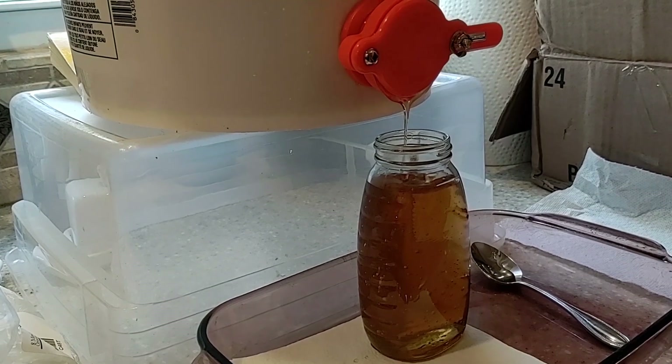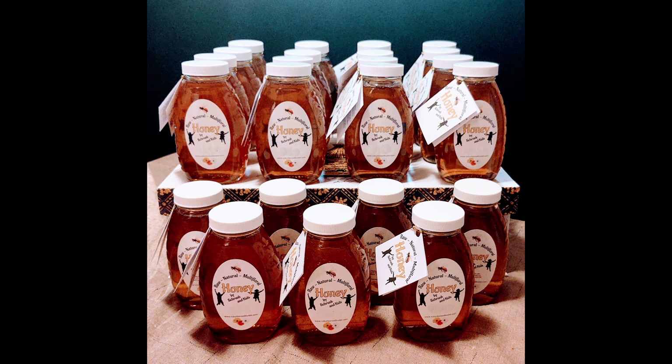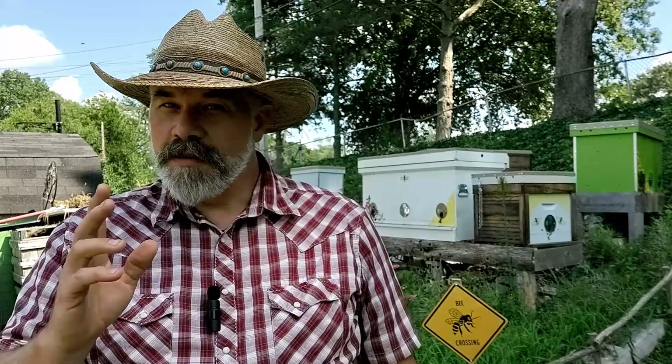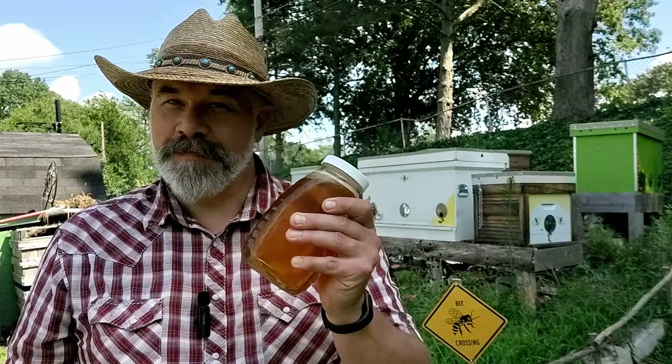We filled 23 one-pound jars, and once we put our labels on the jars, we had our finished product. By noon the next day, our entire harvest was sold. I started keeping bees for the benefit of having pollinators for the garden — getting honey was not the primary reason. However, it is very satisfying to be able to harvest your own honey. Even though the 23 pounds of honey we put into jars was all sold, I did keep some for our family. This has been a really satisfying experience, and I hope you found it interesting and beneficial.